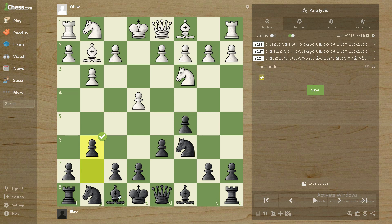g6. We are going to put our bishop on g7, and together with the c5 pawn and knight on c6, fight for the control of the d4 square.